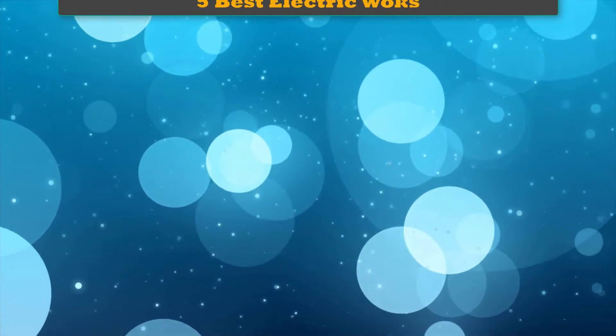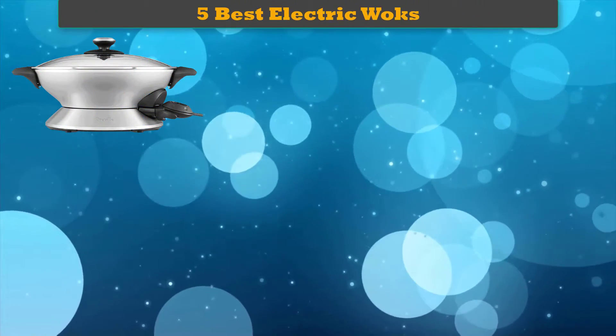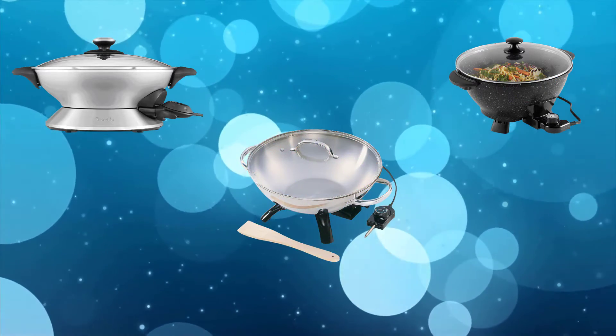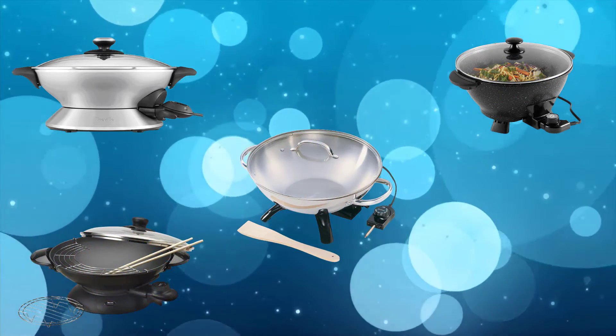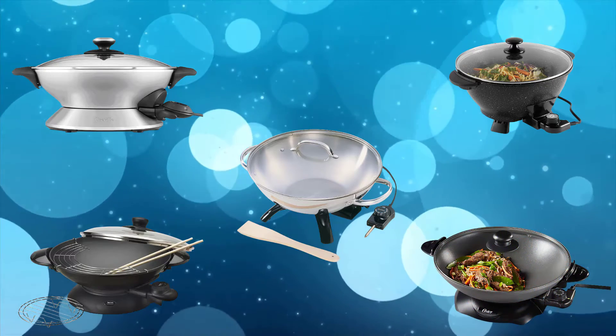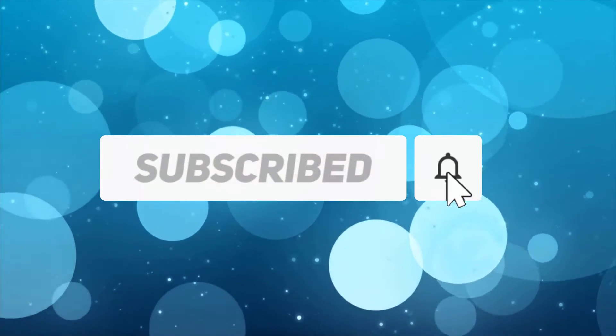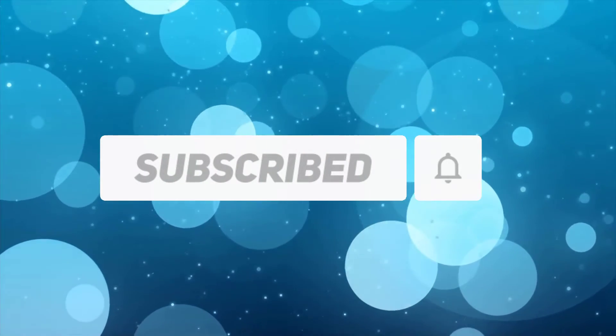Hi friends. Welcome to my best electric walks review. Are you looking for the best electric walks? We analyzed consumer reviews to find top rated best electric walks. We are going to review the top 5 best electric walks on the market. Subscribe to our channel and get more info and real-time deals on your favorite product. Let's start.